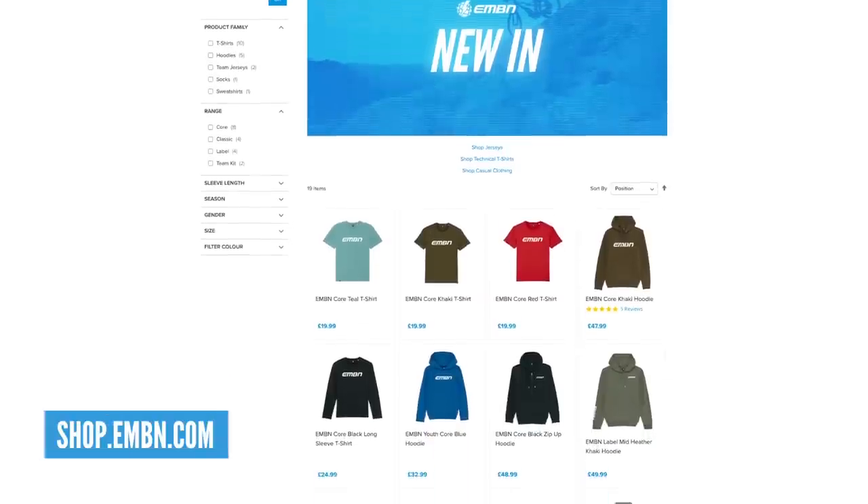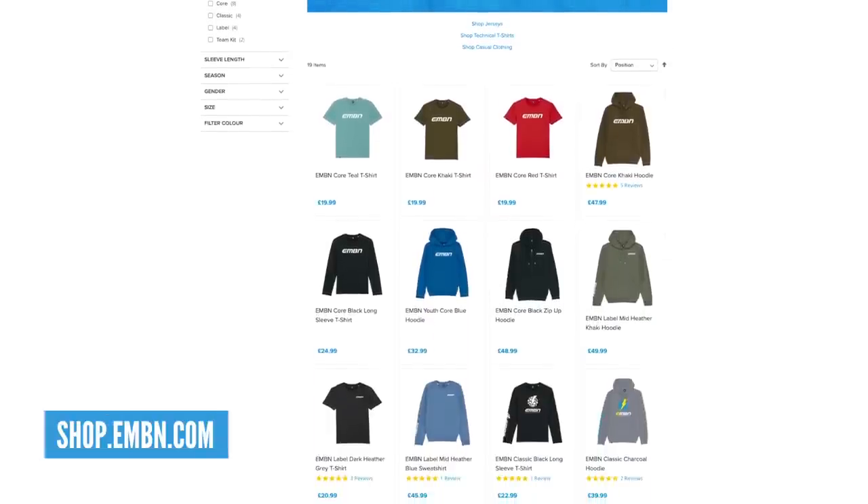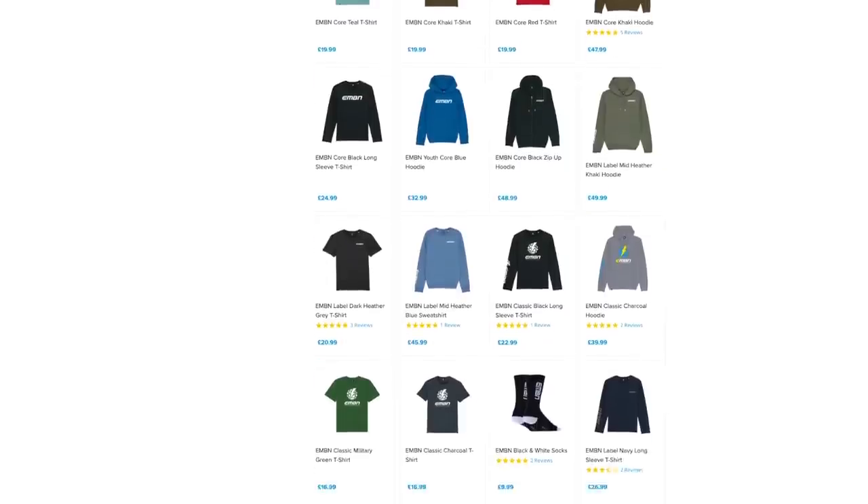Shop shout out time — a great way for you to support the channel, and you can get yourself some lovely stuff like the t-shirt Chris is wearing, EMBN shorts, and socks. You can make yourself part of the EMBN crew and we really appreciate it — it helps support the channel. Head over to the shop and get yourself something nice. Loads of kit in there — race jerseys, jumpers, sweatshirts, t-shirts, socks. Not pants yet, but apparently they could be coming.